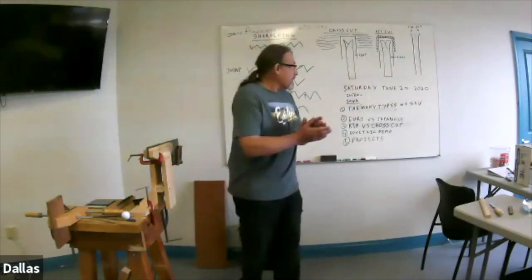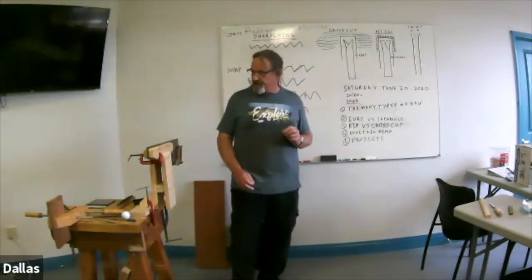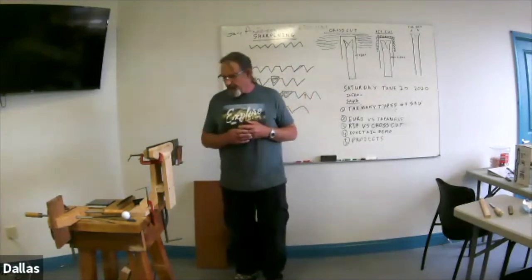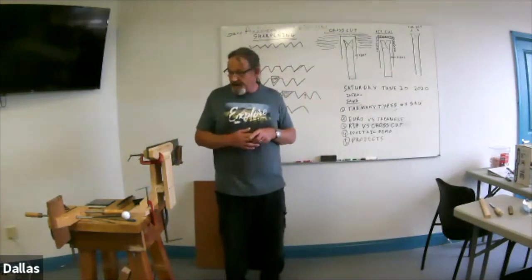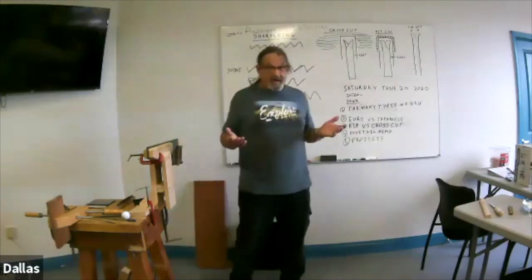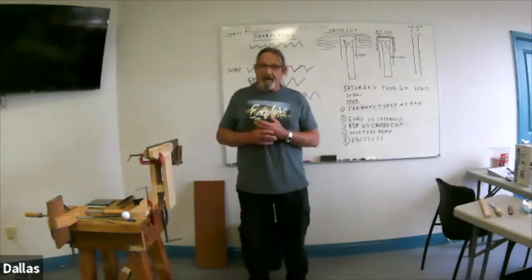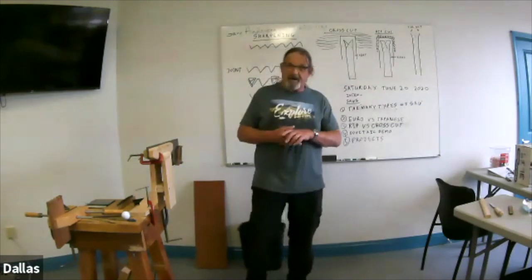Those are your basic two kinds of saws. I'm going to go straight into how they work, and then I'll show you a few of the saws that I have and a couple that belong to the shop. I'll do a little demonstration of how I cut dovetails, which is something I'm learning. Saws aren't really my field of expertise, but they're something I've used a fair amount over the years. I've only very recently gotten into sharpening.